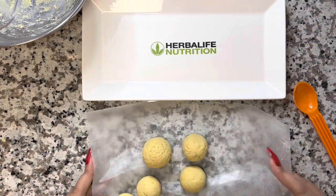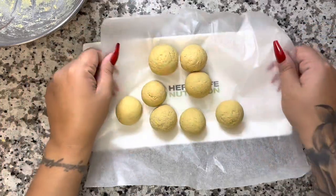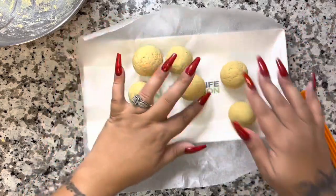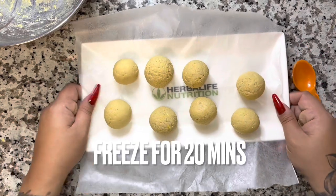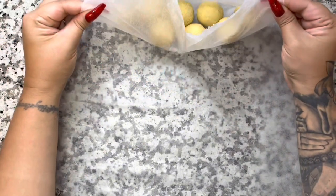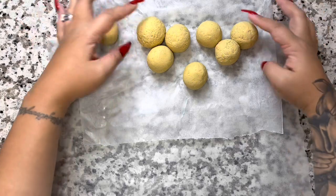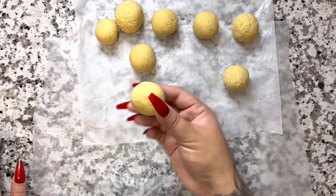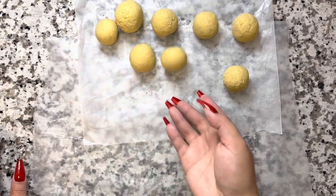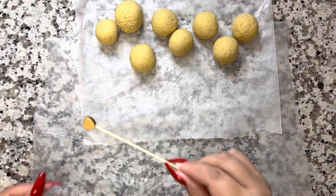Roll them into little balls — your little cake pops — and transfer them onto something sturdy, then put them in the freezer. If you're not in a rush, you can put them in your fridge overnight. Since I was making this video, I froze them for 20 minutes. After 20 minutes I took them out of the freezer and they are perfect, sturdy, and ready to be decorated and eaten.